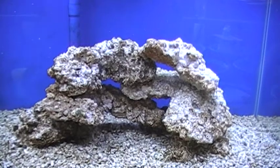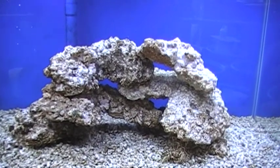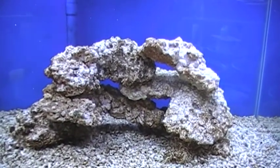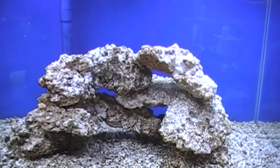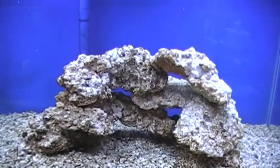Remember the diatom bloom that we saw on the rocks and sand? We had a really nice classic diatom bloom going in there, and the rocks were just brown with diatoms, and so was the sand.